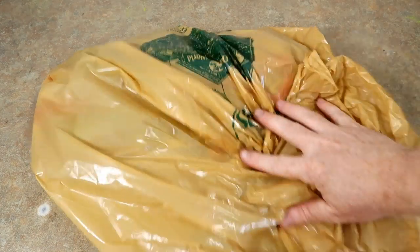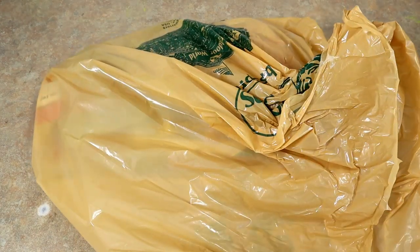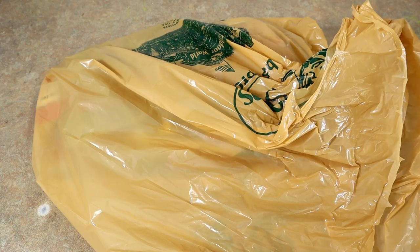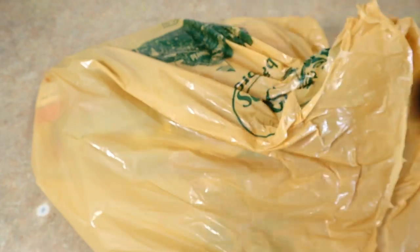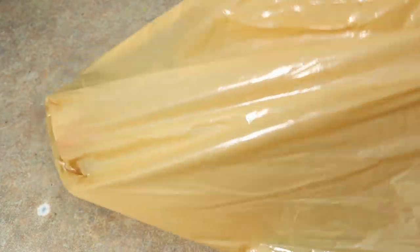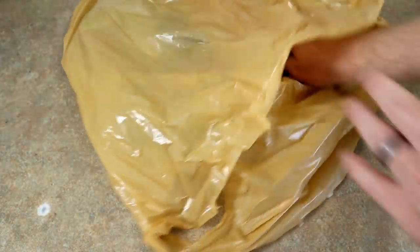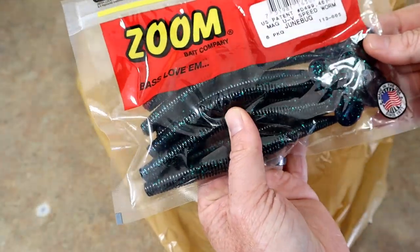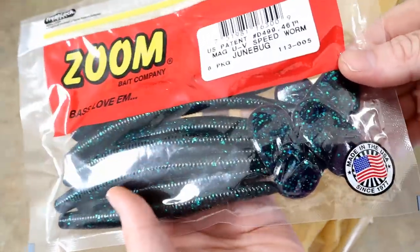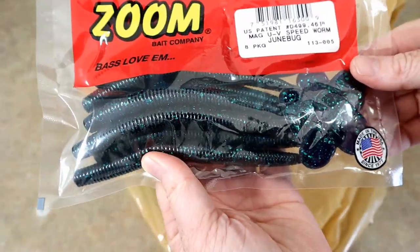Alright, let's see what's in here. First and foremost, the most important item I got at Bass Pro Shops was my cherry Coke. Let's draw one out — first contender — told you I wanted some Zoom June Bug.